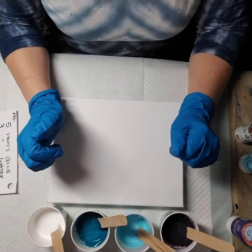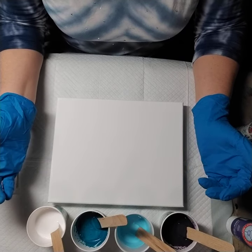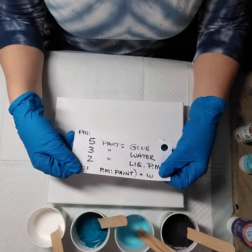Good evening, my friends. As you can see, I have a new setup and I hope it makes for better viewing for you. It appears it would, I think, and as promised, I'm going to be using a glue mix tonight.